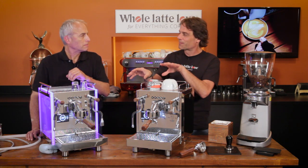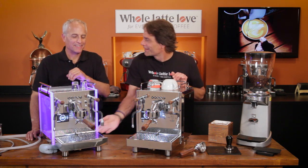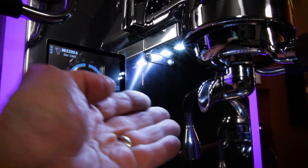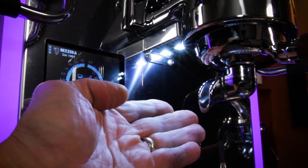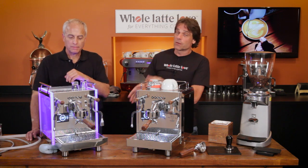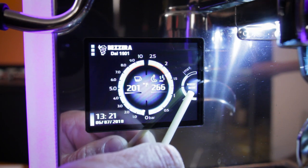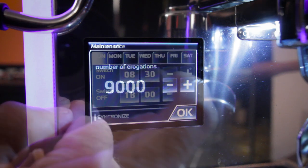With these groups you also get LED lights that light up your coffee, which you can really see nicely even in a dark environment. These also have the new touch screen Jakar PID, which we'll go through — it gives you a lot of maintenance features and other options. One thing to note is that these machines operate a little differently because they can do something you don't see on a lot of other machines.